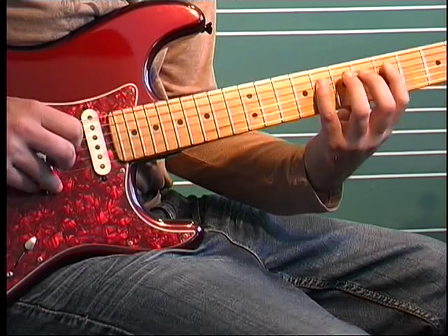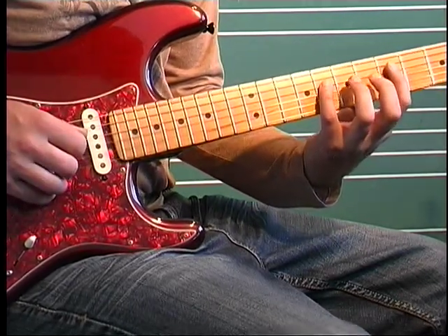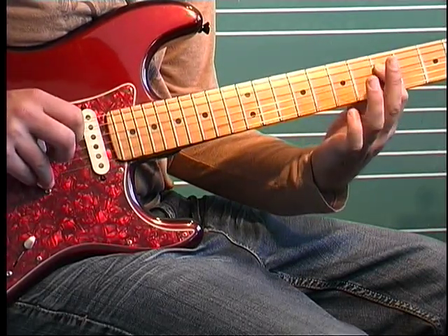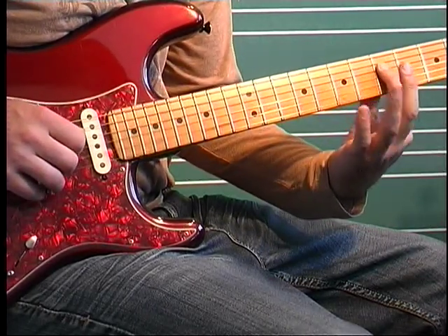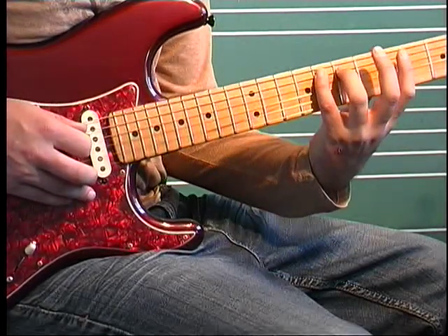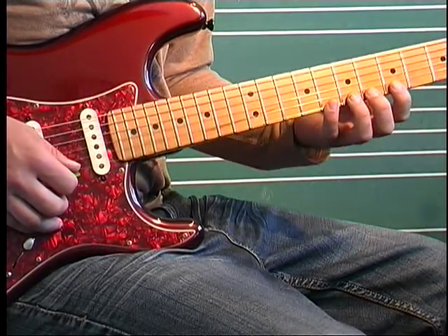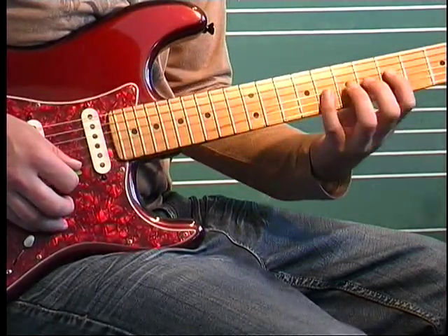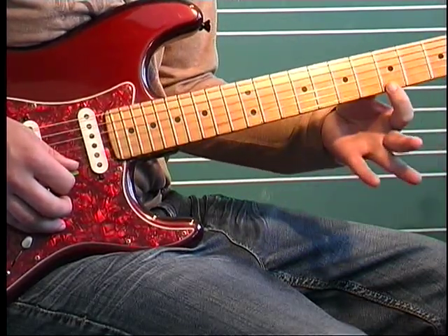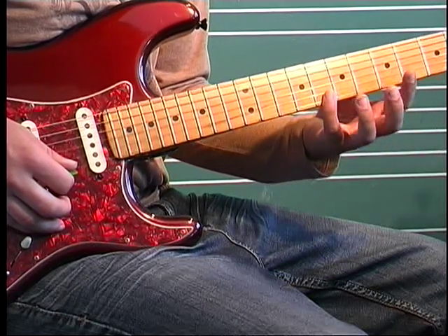Then eight on the D string, then pull off seven to five on D, then hammer seven to eight on the A. And you want to keep every note assigned to these four fingers — so if it's any string on the fifth fret, my first finger's getting it, and so on with six, seven, and eight.